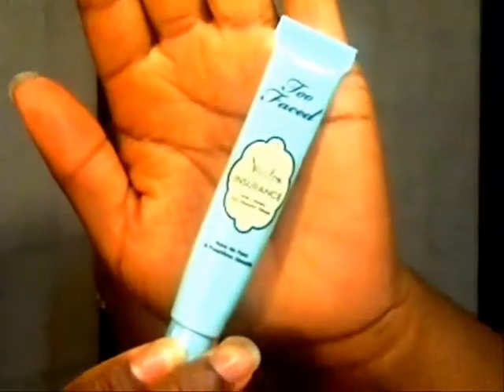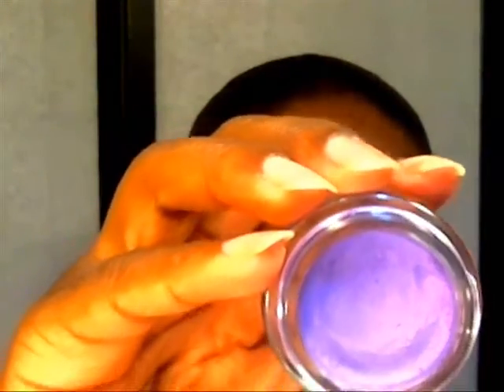I've already primed my eye with the Two Faced Shadow Insurance as a base. I use the Maybelline Color Tattoo and this one is in Painted Purple.